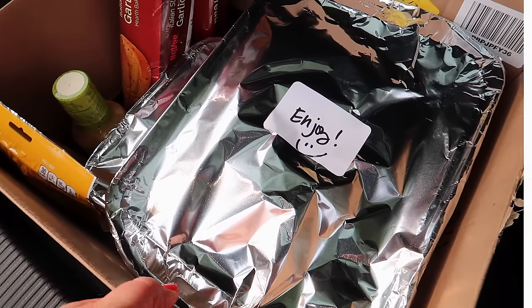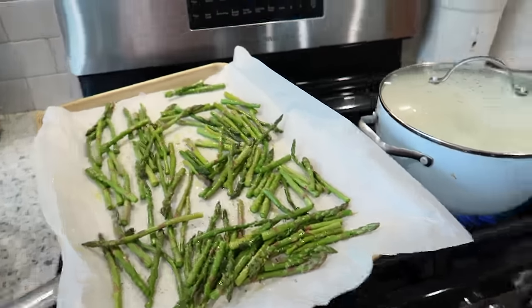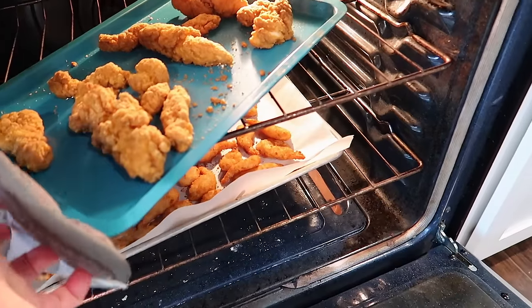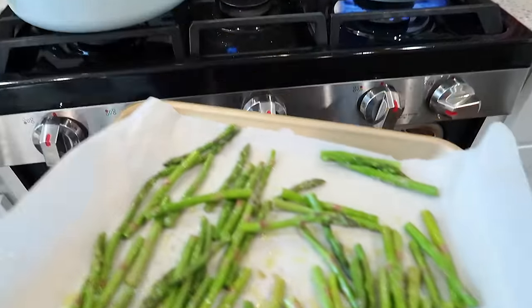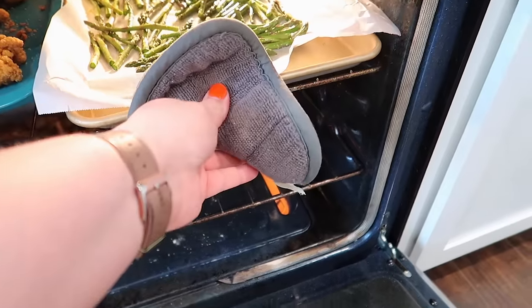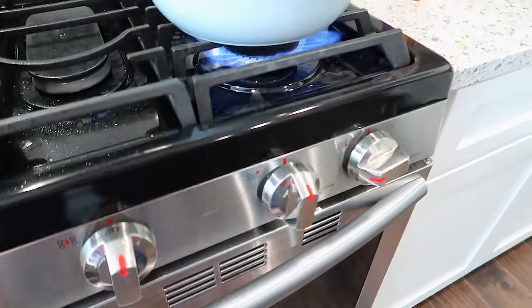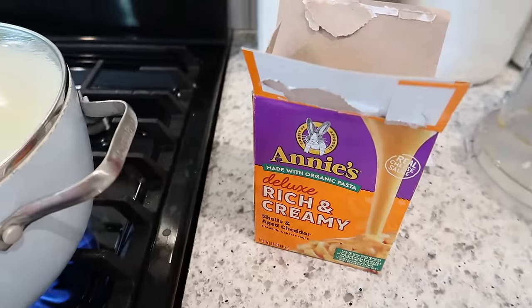We're here — I got everything packed up and delivered it. I'm back home now. For dinner I've got some asparagus tossed with olive oil, salt, and pepper, and some chicken strips. Adam and I are going to have shrimp, and I'm going to make the kids some Annie's mac and cheese and probably a salad.